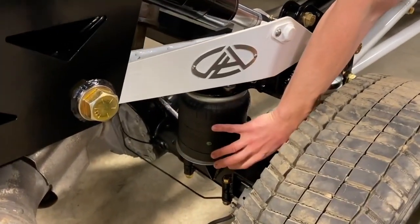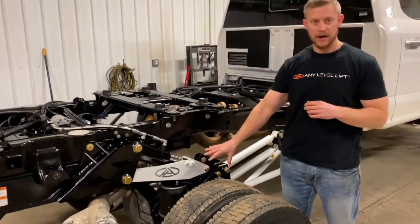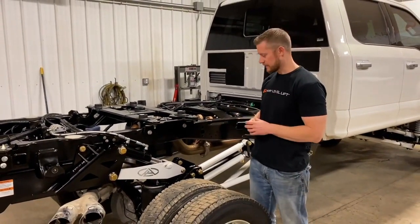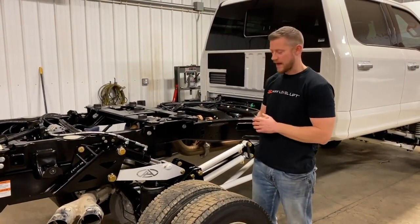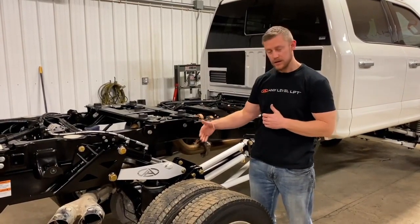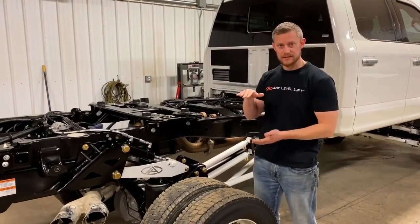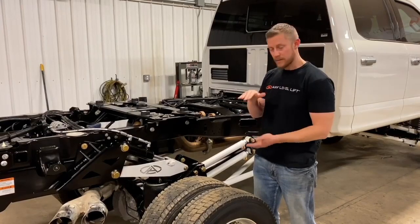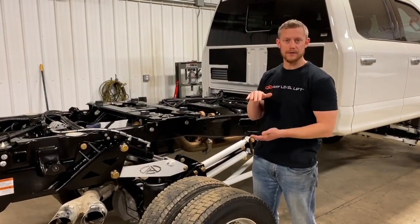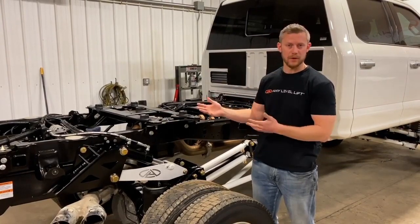You can think of these as helper springs. Sometimes people will put airbags on top of these springs for added towing and payload capacity — that's really what the point of those are. They are in parallel to that coilover, so if you were to load the truck and it compresses the springs on the coilover, you could pump air back in those bags to recover the amount of sag that happened from loading the truck.